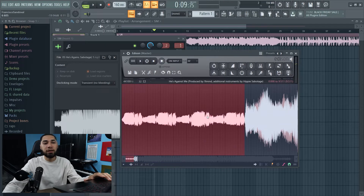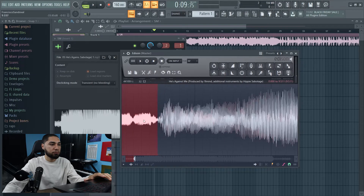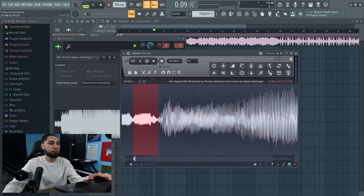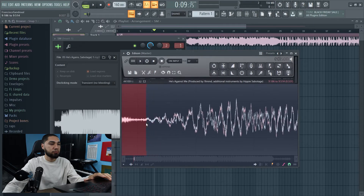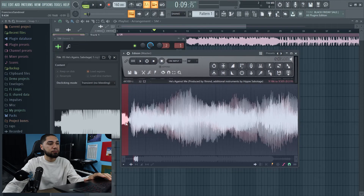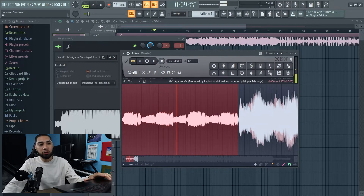All right, so as you guys heard that, I just want the beginning of this for now. So let's cut that. It looks like this is the beginning of the next sound, so let's just chop this one up here. And we're gonna hit this button up here so I can loop it.